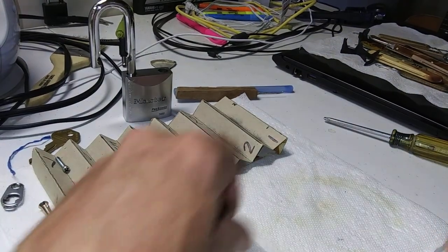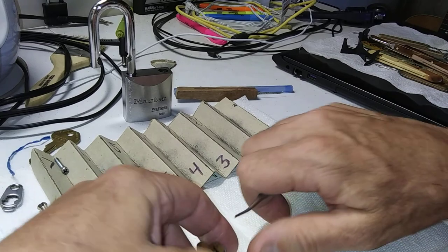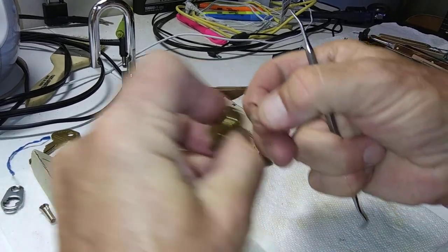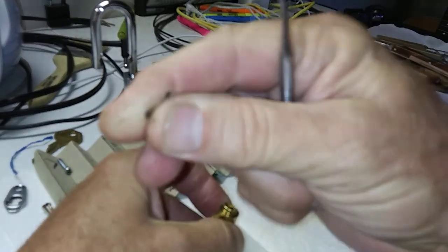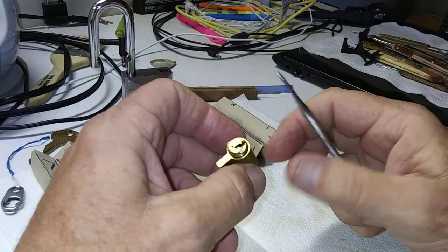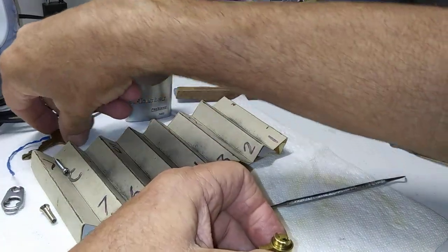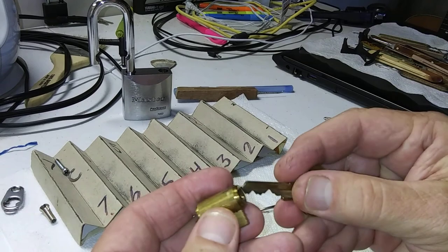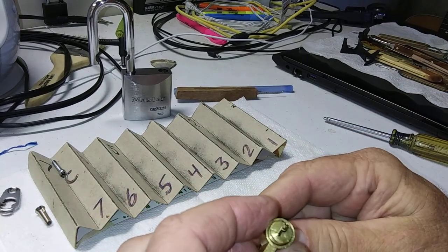Let's take this little keeper thing off of here. That's just a regular steel keeper. Where is the key at? Oh, there we go. All right.